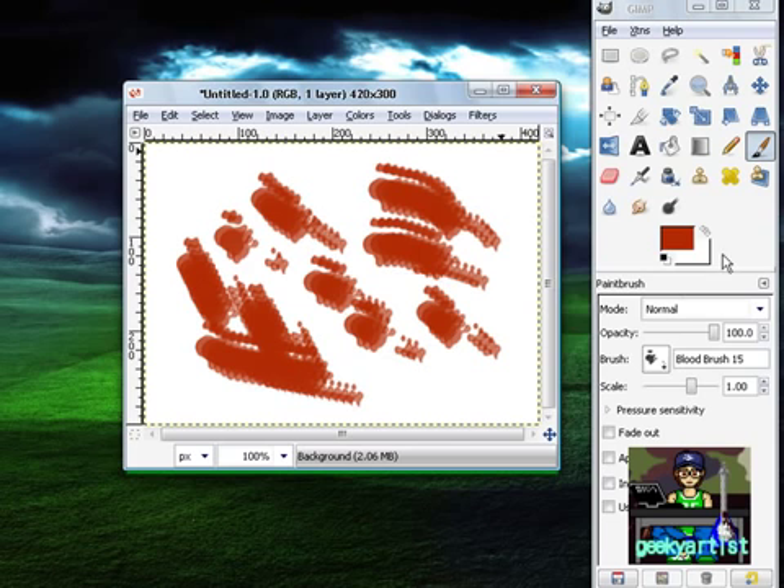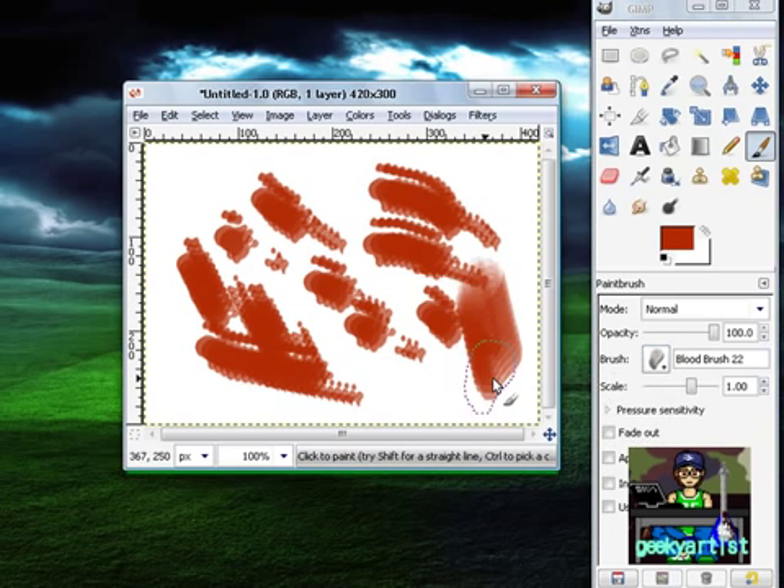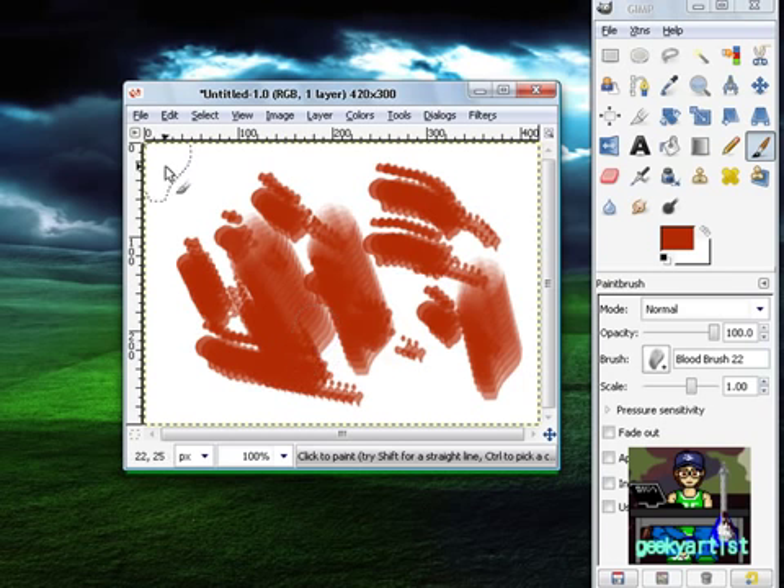It's a very easy and fun way to do it if you just want to add a stain anywhere. It's a really cool way of having your own bloody brushes. Really simple, really easy to do, and I'm really excited to share this with you guys.